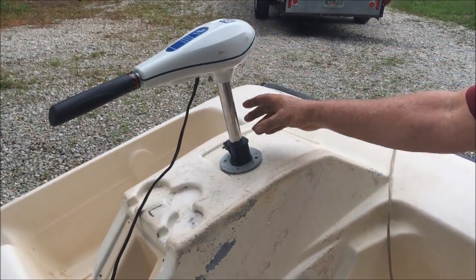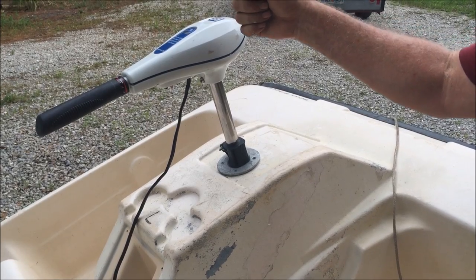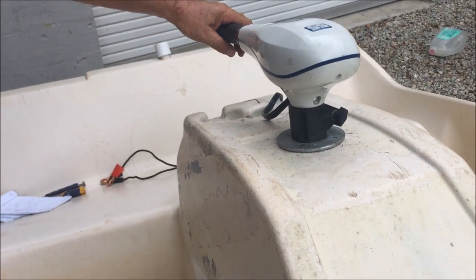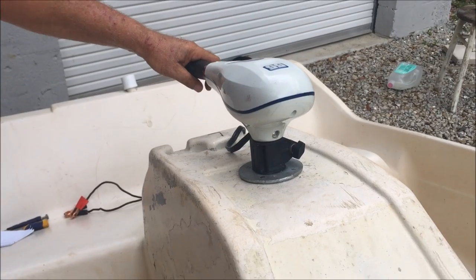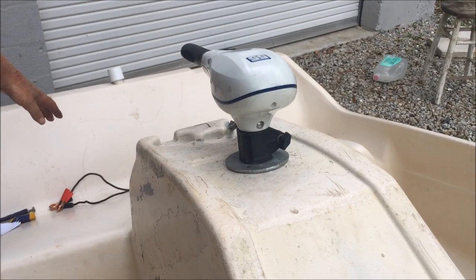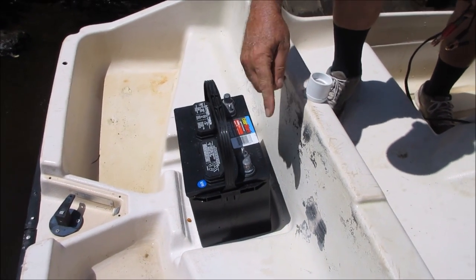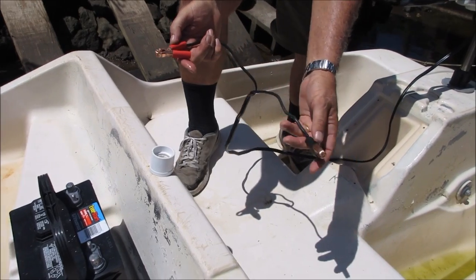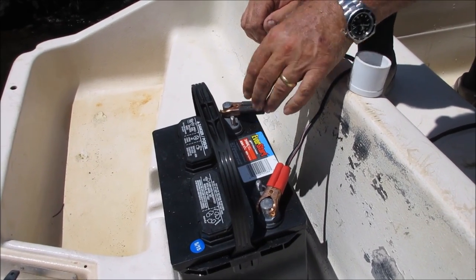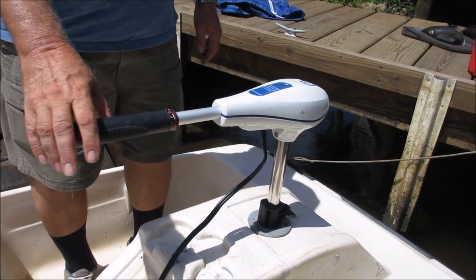We got it all back together. We put a clamp down here so that we can move it up for pulling it out of the water or transporting it without hitting the motor on the ground. Now in the down position for operation, we've got clearance all the way around - we can turn it any direction and have the convenience of reaching it from the seat. We're going to put the battery in the back in that little space, then connect the positive and negative terminals from the trolling motor, and now we've got this trolling motor mounted in the front and we're ready to go.